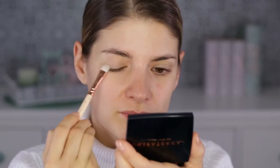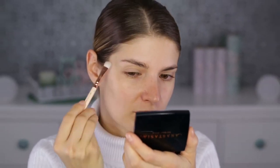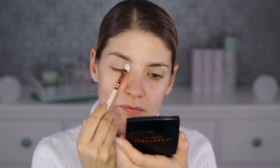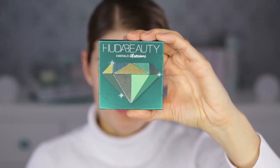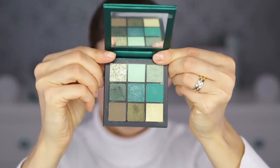I'm using first an eyeshadow primer which is from Lorac, called Behind the Scenes. Then I'm going to set this with a matte, bone-colored eyeshadow. The brush I'm using to apply this is the 234 Luxe Smoky Shader from Zuiva.